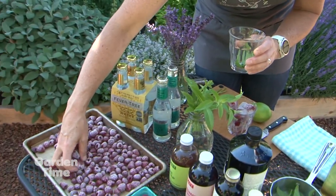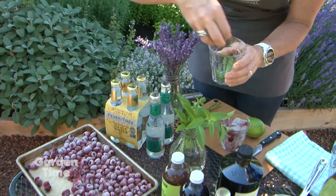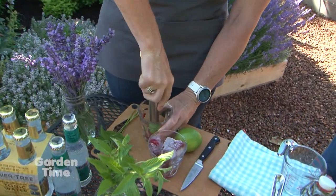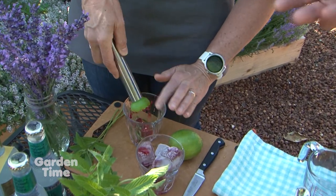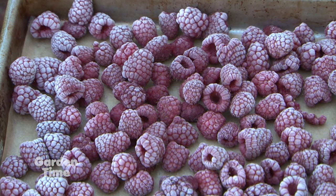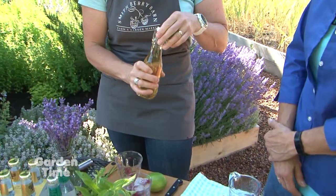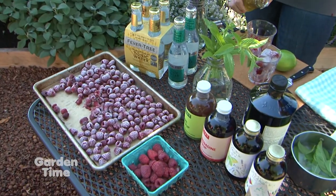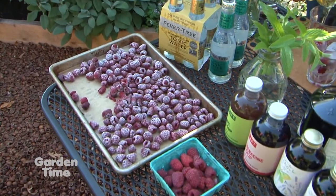Then we're going to take some of our frozen berries — just a small handful. Put those in the bottom of the glass and crush those as well. I love the idea of freezing berries because sometimes you go pick and you have so many you can't eat them right away. We have directions on our website — freezing them on a cookie sheet makes it so that you can just grab a few that you need.